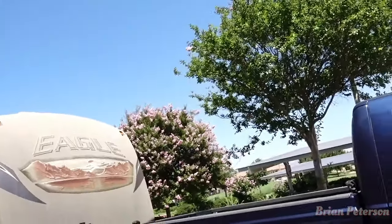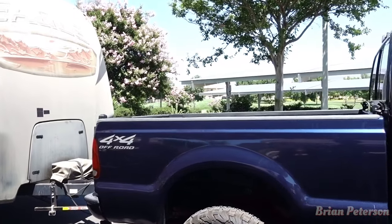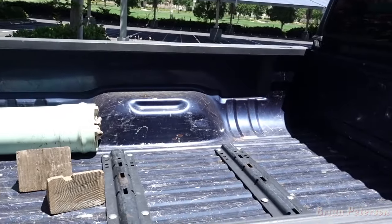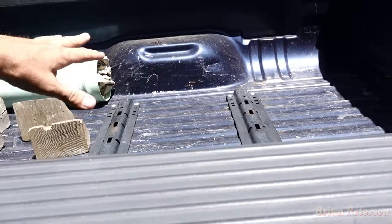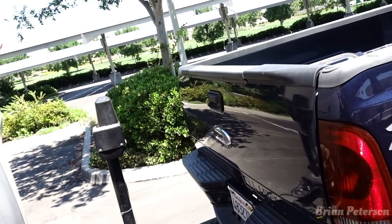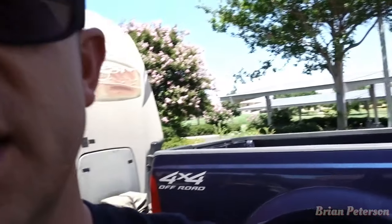We want to fit our kayaks in the back of our truck. My brother and I each have a kayak — they are 10 feet — and we want to be able to put stuff inside the bed and carry our kayaks. At 10 feet, they come out to about here, so we have enough turning radius that they won't hit the trailer. We've carried them before, but we want to put extra stuff in the back of the bed and carry our kayaks on top.